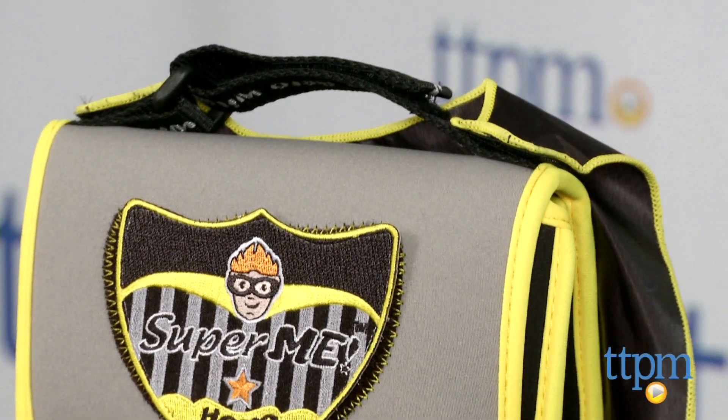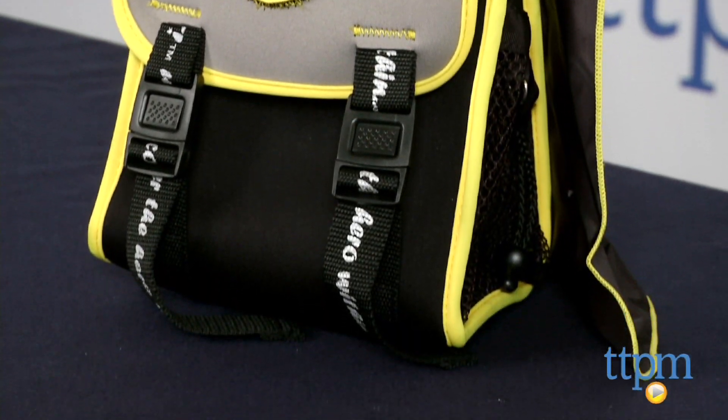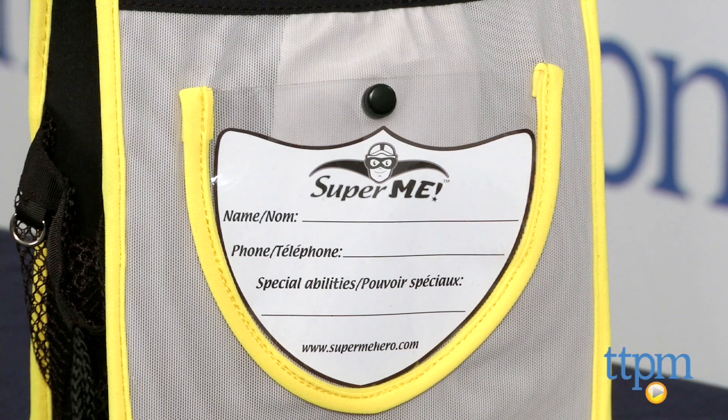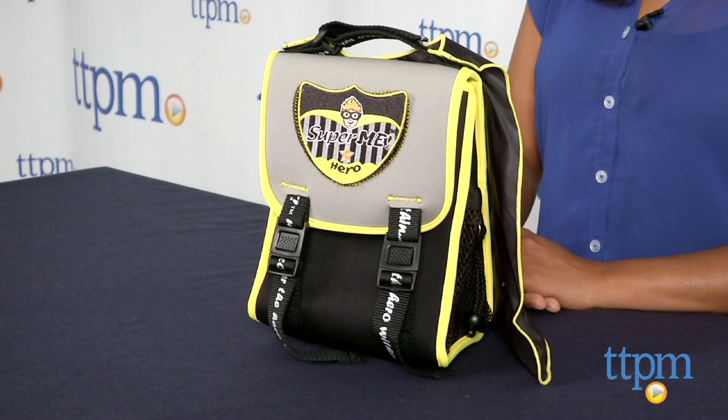The novelty of this lunch pack is cute and preschool aged kids will certainly love the cape and ninja status. These lunch packs can be personalized with your child's name or superhero persona. The Super Me ninja cape lunch bag is for ages 3 and above and made by Super Me.